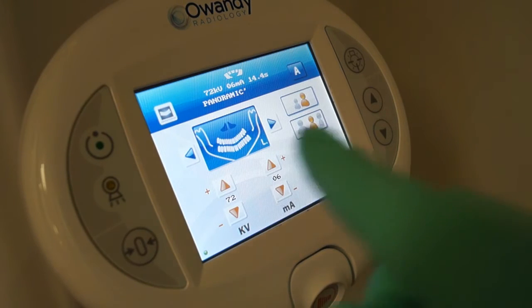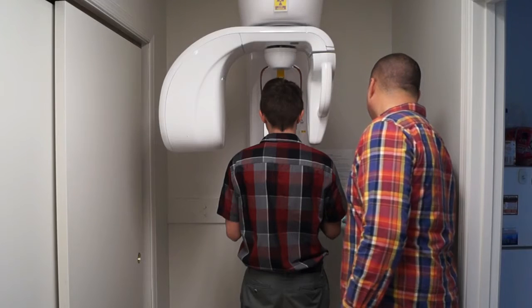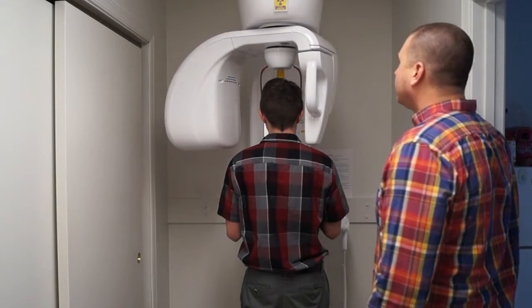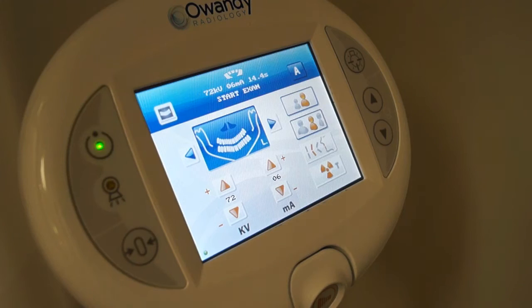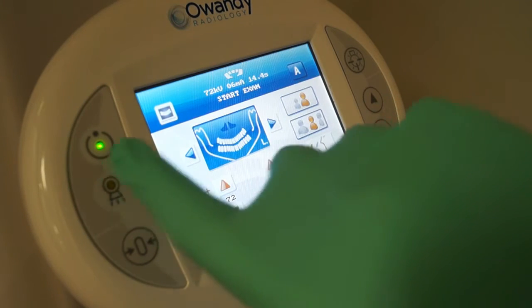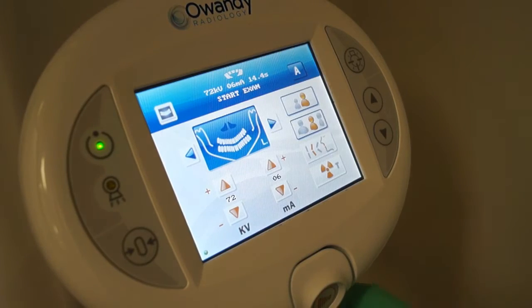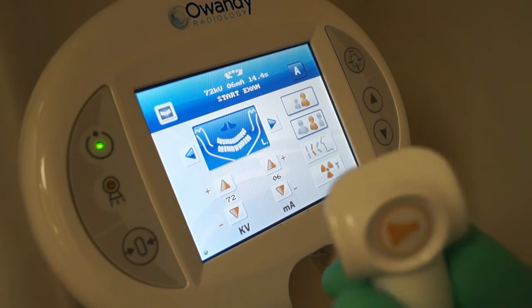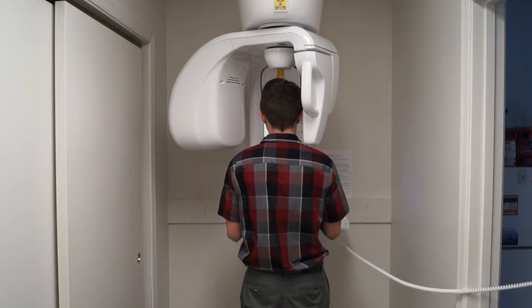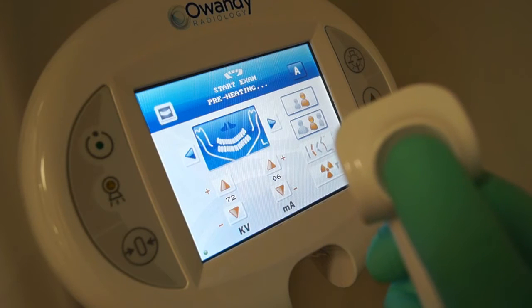Once we get the patient's head properly positioned in the pan, we can go over to our control box again and press the circle button, which will put the pan's tube head into position. Once the pan's tube head is in position, the green light will show that we are ready to take an exam.